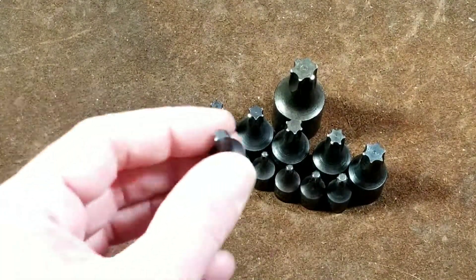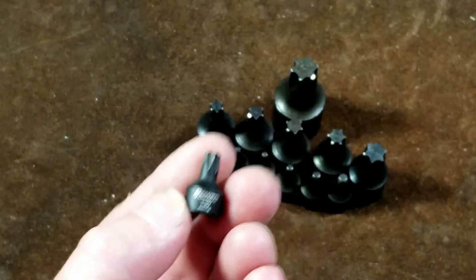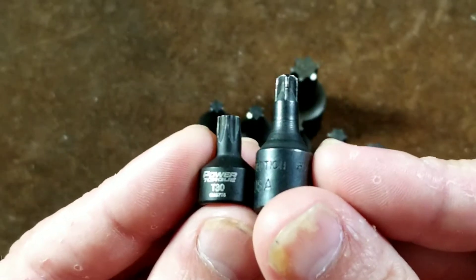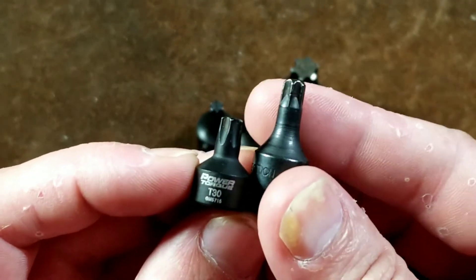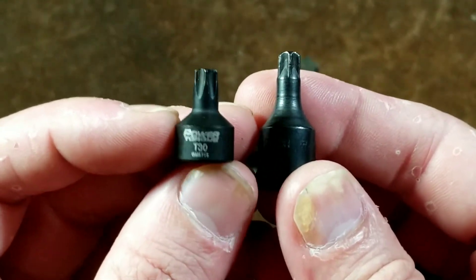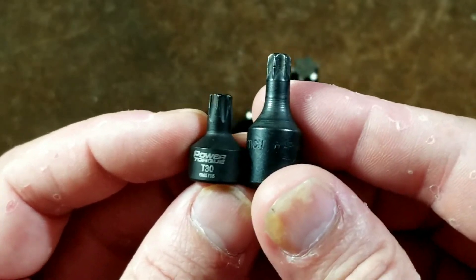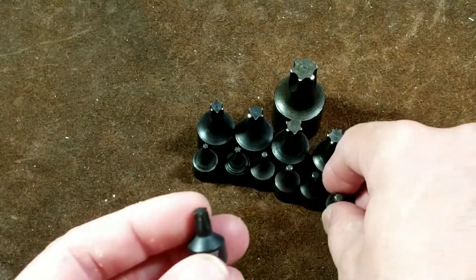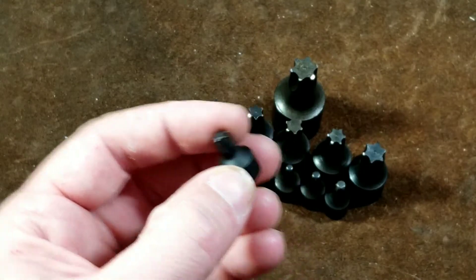Now I've reviewed these GM Power Torque compact impact sockets. And if we compare this T30 to the Lyle's, we can see that the GM Power Torques are actually quite a bit shorter than what would be considered a standard length on the Lyle. Which is handy because sometimes you really want the nice short one, but sometimes you need a little bit of reach — and these will provide that additional reach.